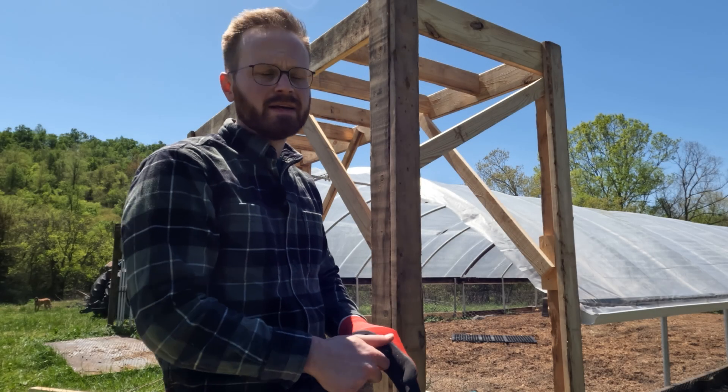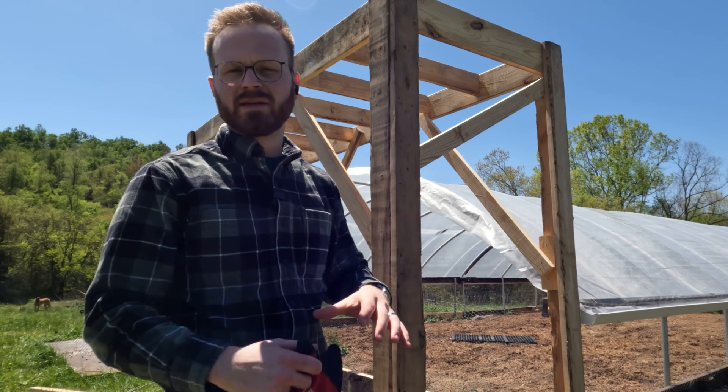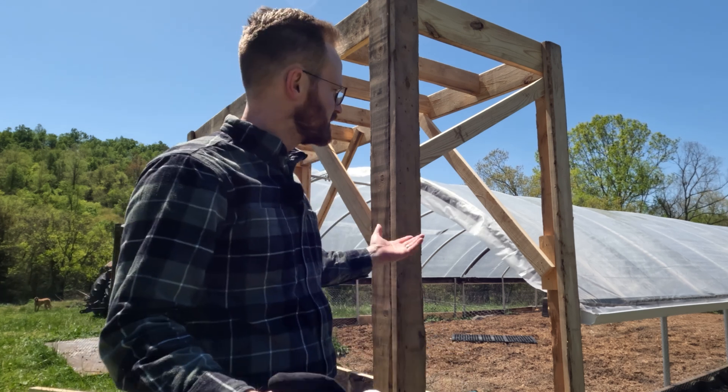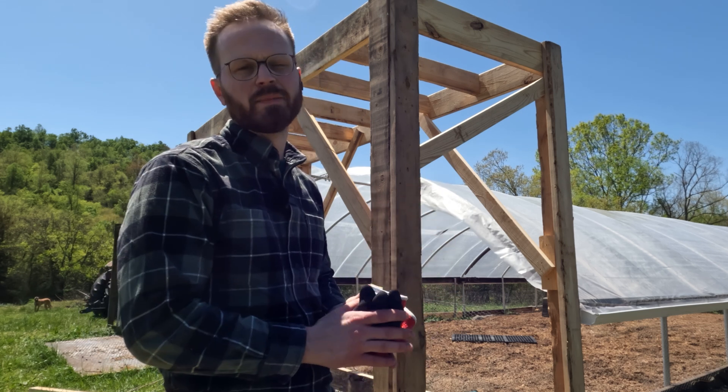So we're going to go see if we can get some of those blue barrels and get this thing piped up and actually see if we can grow something this year. Gain a little bit of independence — that'll be good.